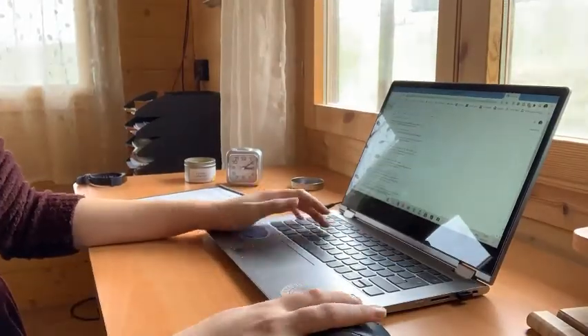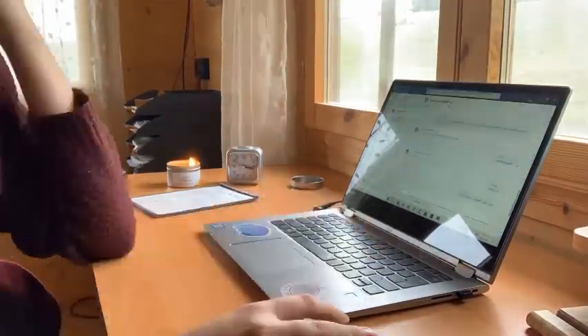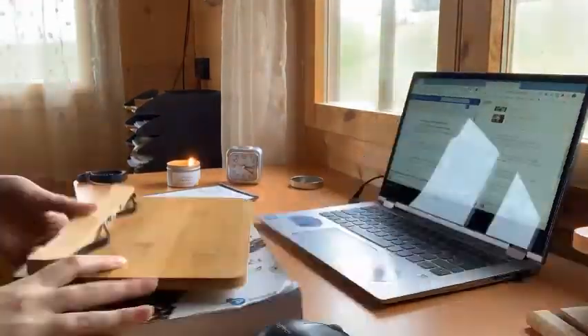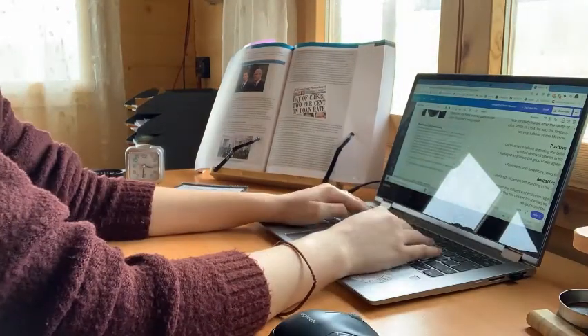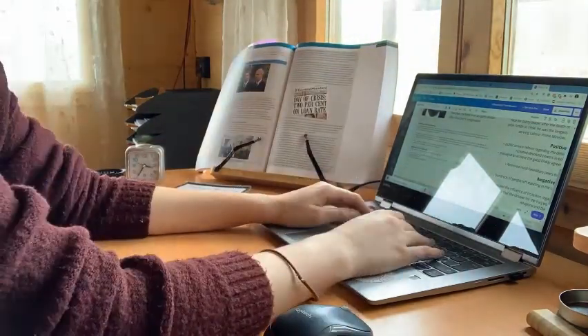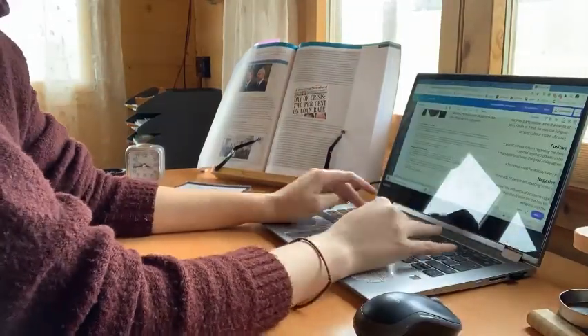I'd already started this on Friday evening, but I just started adding in the positives and negatives of both Tony Blair and John Major's premierships, because that was what our project was on. We basically had to compare both of them against each other.